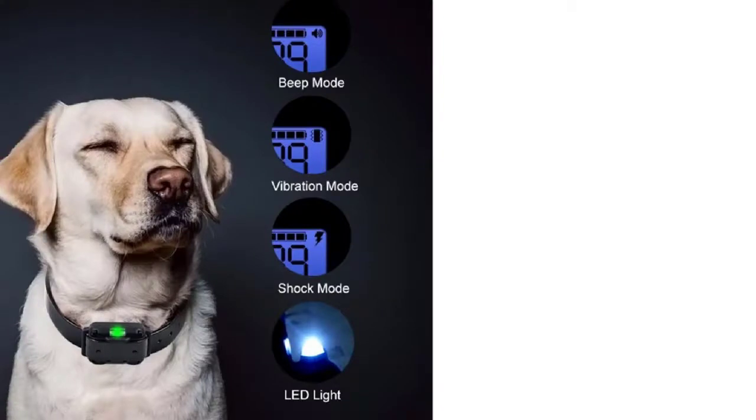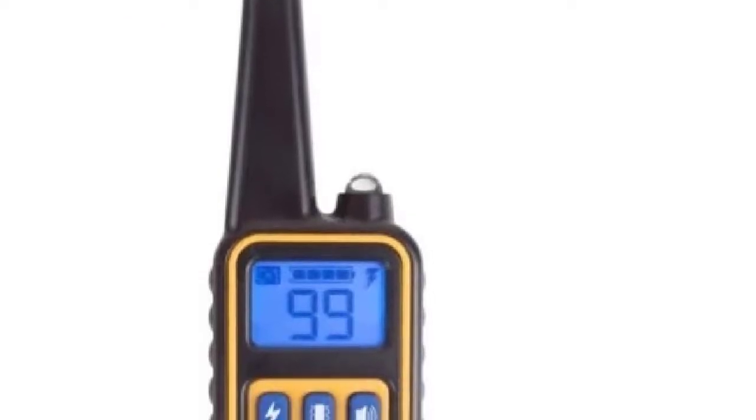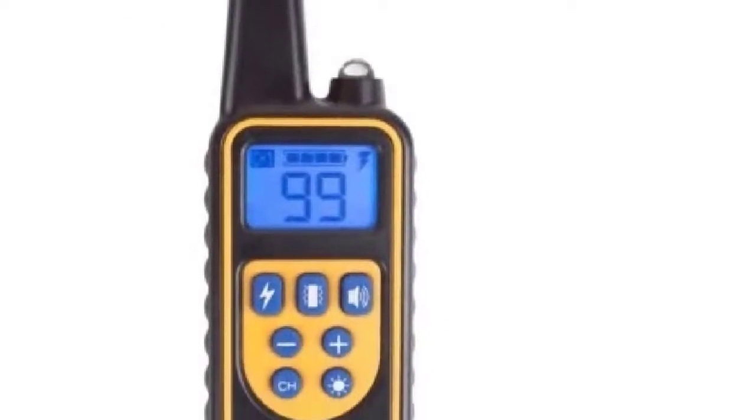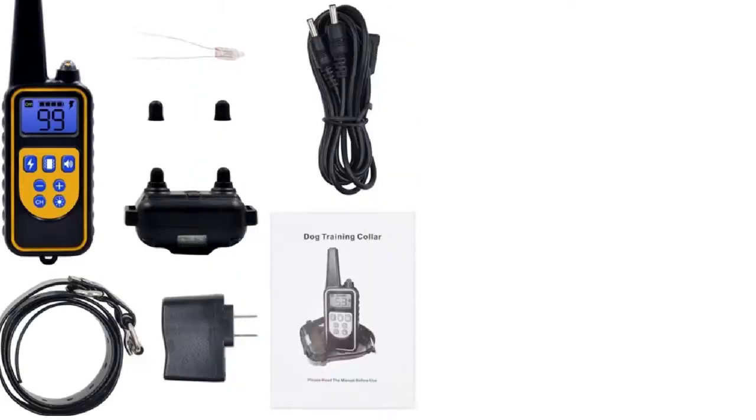In a nutshell, this dog shock collar is a must-have for dog trainers and dog owners. This dog shock collar is waterproof — it will even keep working in the rain or swimming pool. The levels of vibration are adjustable from level 1 to level 99. We should start with the lowest vibration and gradually increase. The collar features three signal channels on the remote transmitter, which can easily handle up to three receivers simultaneously.